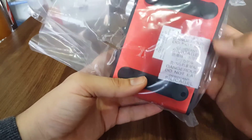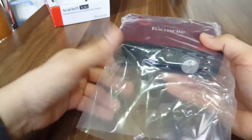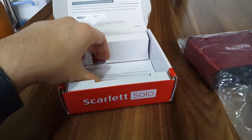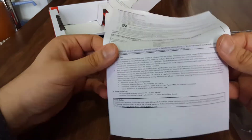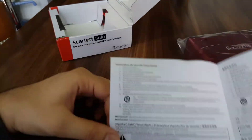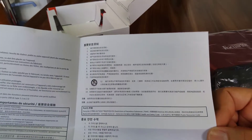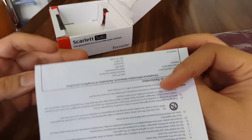"Do not eat" — okay people, this is silica gel, not for eating, just for preventing humidity. We also have the Focusrite documentation with important safety instructions, and additional multilingual information including Chinese and Korean.